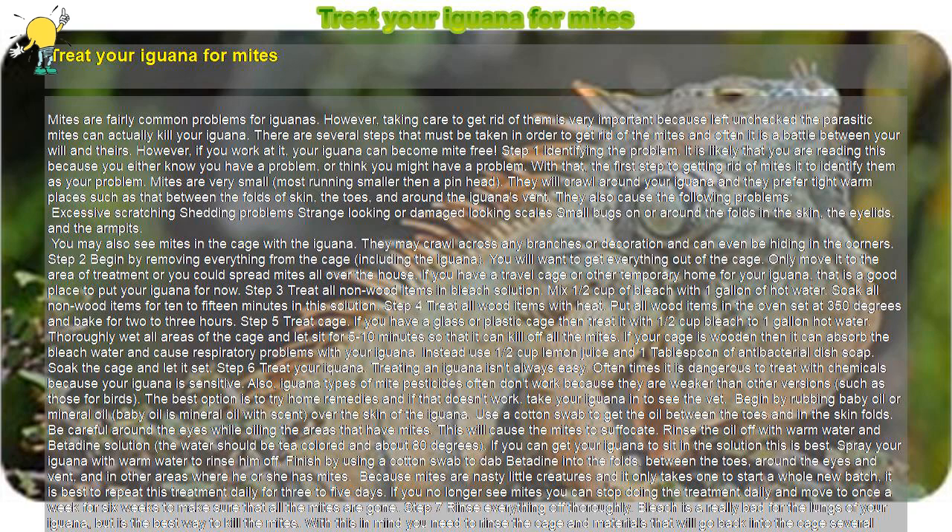Step 2: Begin by removing everything from the cage, including the iguana. You will want to get everything out of the cage. Only move it to the area of treatment or you could spread mites all over the house. If you have a travel cage or other temporary home for your iguana, that is a good place to put your iguana for now.